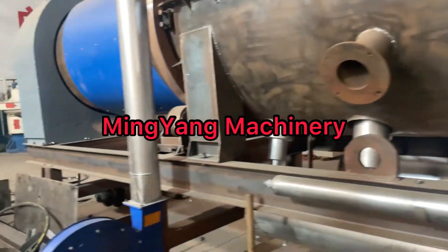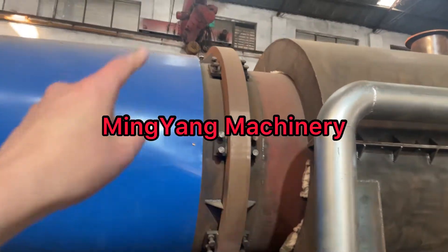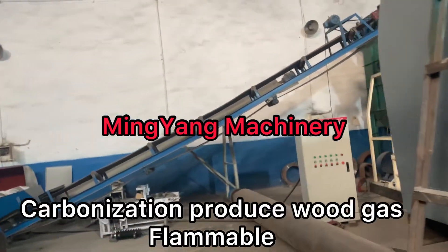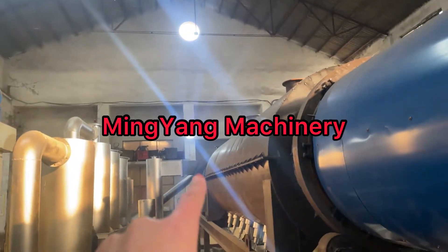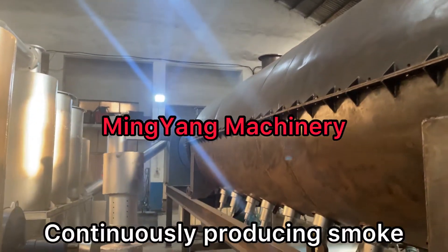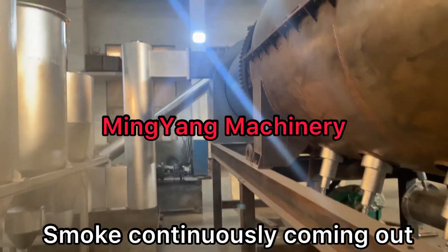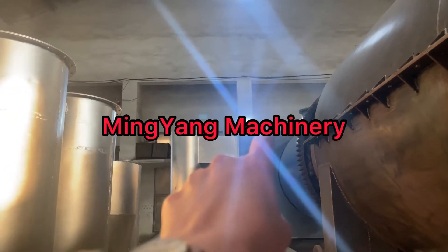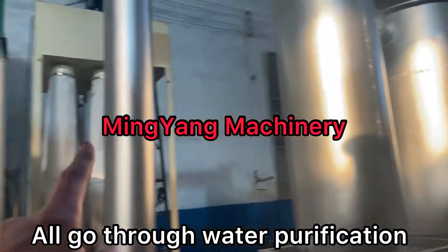After heating well, the materials carbonize and will produce wood gas — flammable. And the smoke coming out from the furnace is continuously produced. The smoke will continuously come out from here, and then go through these purification tubes.